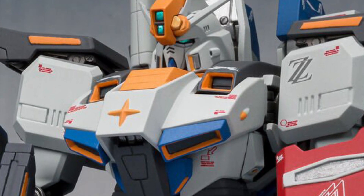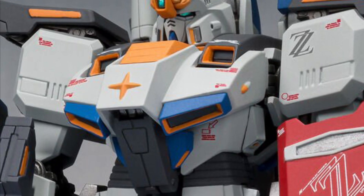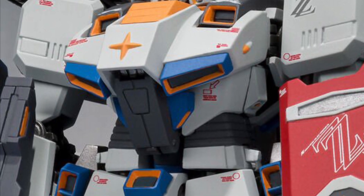Alright Gundam fans, this really caught my eye. I don't know much about Gundam, I've done some videos on it. I'm really going to get into this.